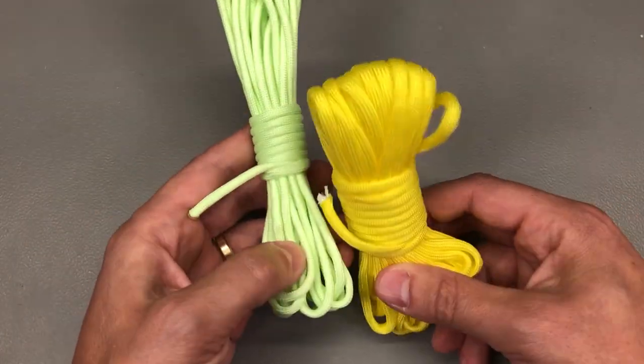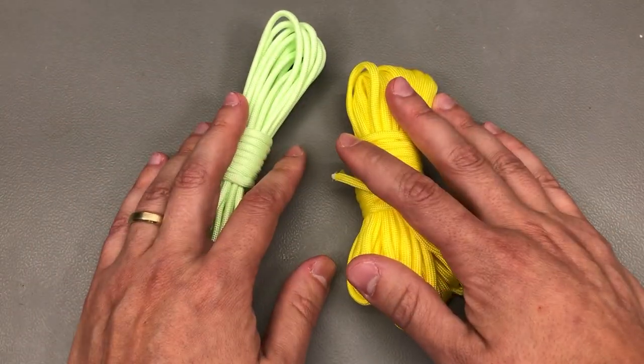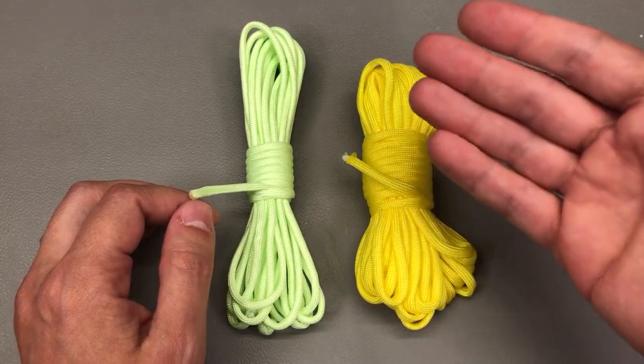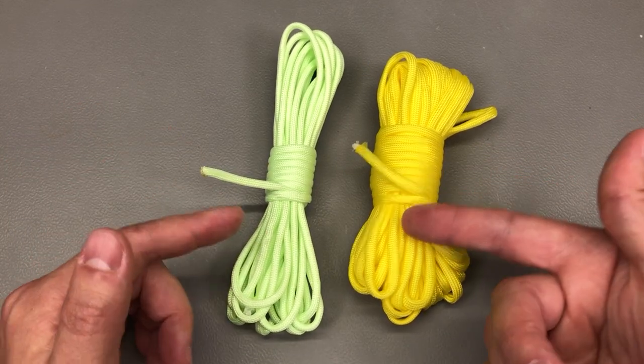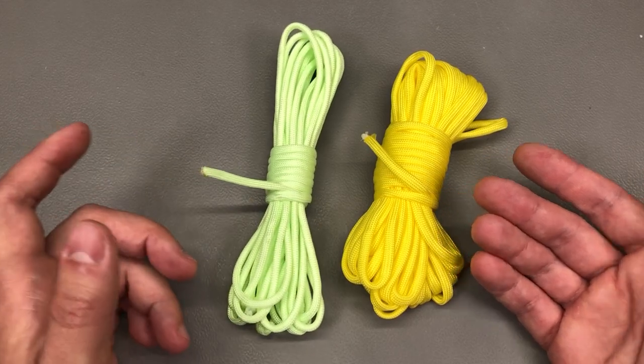Next I got a couple of these brightly colored paracord lines for general purpose usage. Nothing special — these are cheap, and I just like the wider color options available on AliExpress compared to the local sports store, where this stuff is slightly more expensive and comes with fewer color options.